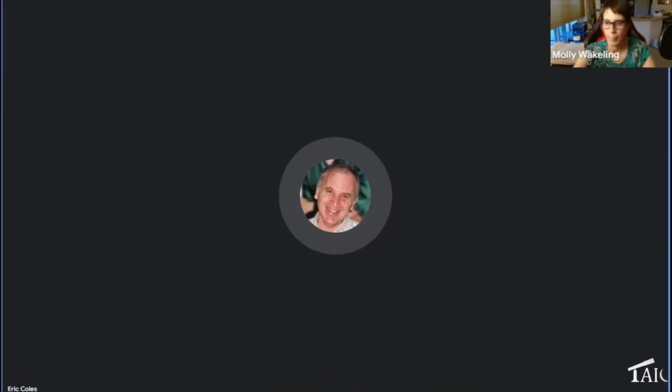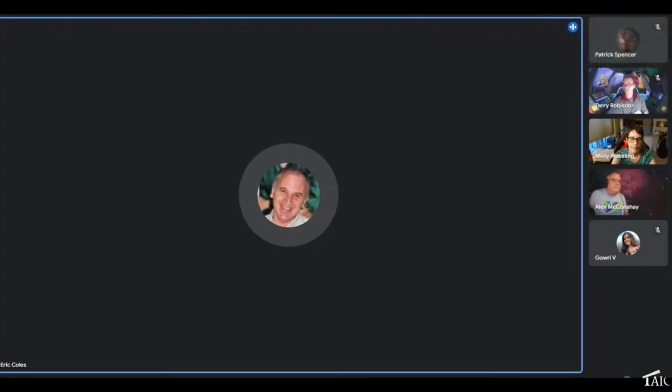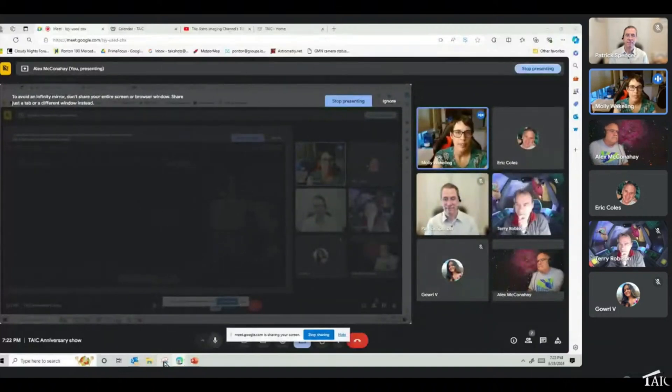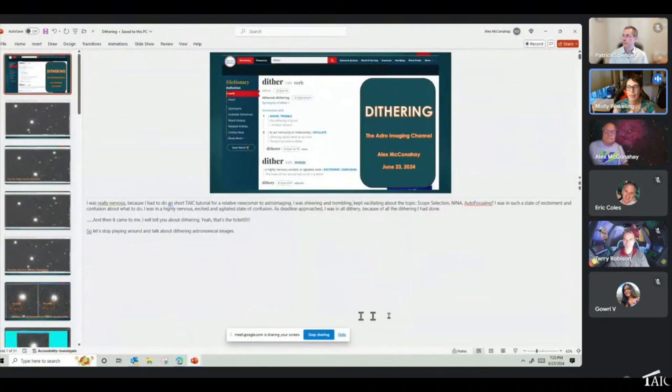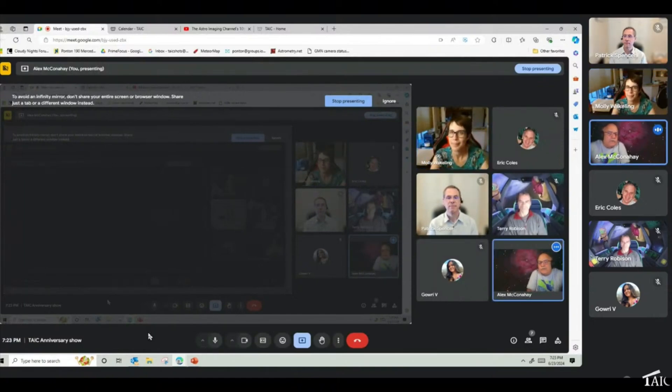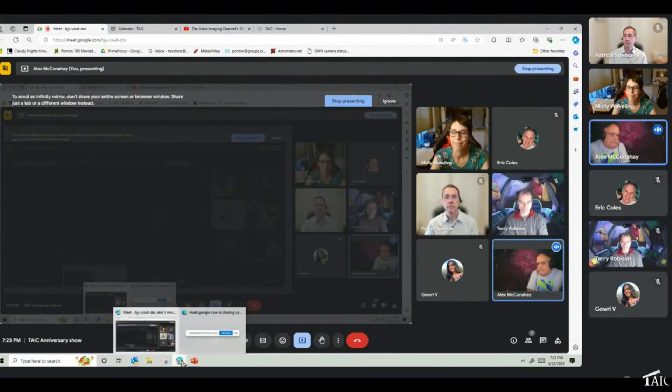Q: You mentioned a filter wheel on a color camera — is that a five or seven position wheel, and do you just use a couple of slots? A: I have a five-position wheel and actually use all five slots: a luminance filter for dark sites, an L-Pro light pollution filter, a dual narrowband L-Ultimate filter, an Antlia Tri-Band RGB Ultra (a fun wide-to-narrowband hybrid they sent for review), and an S2/H-beta filter which combines with an H-alpha/O3 filter to create Hubble palette images with a one-shot color camera. We'll plan a longer show specifically on the target scheduler.